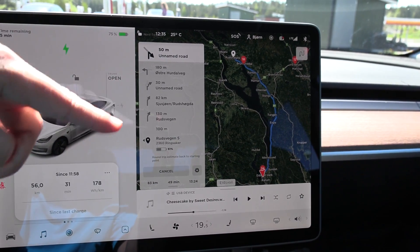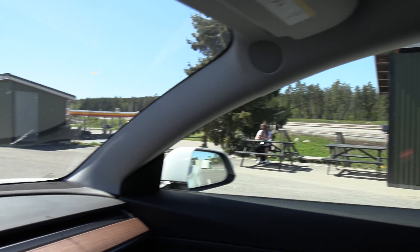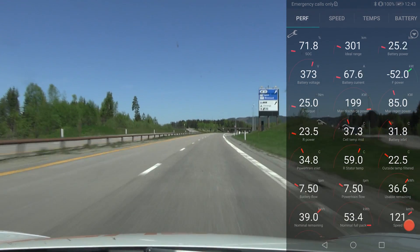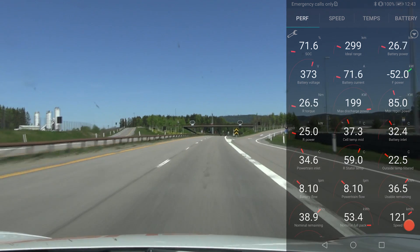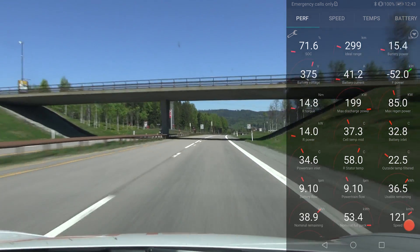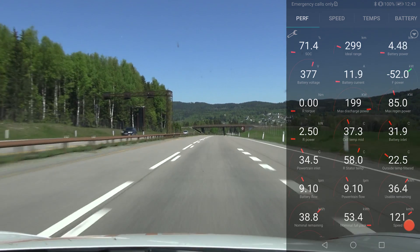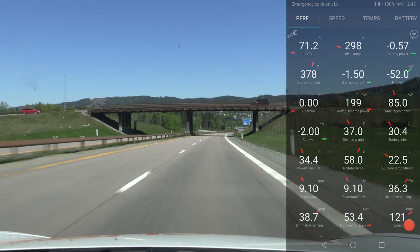We'll be starting at 120 kilometers per hour first, because right now it's half past noon and there's not much traffic and not many cars charging yet. So we want to do the high speed test first. We are on the road now. So right now on ScanMyTesla we have 71% state of charge on the battery — this is actually a range display. This is rear wheel drive, so it's only one rear motor. The temperature on the battery is at 37 degrees Celsius, so not too hot, meaning the car shouldn't be spending extra energy cooling the battery.